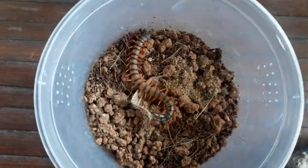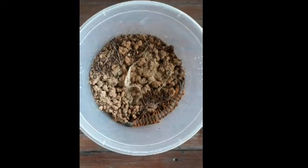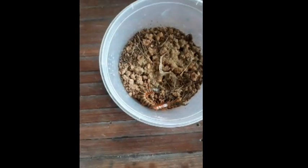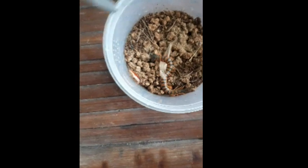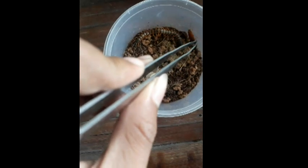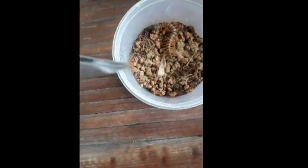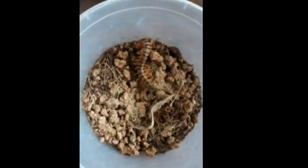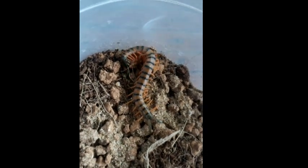With Scolopendra, let's get into it. Let's try to give him some food, let's offer him some food. Yeah, you can have it boy! Yes, yes, yes — nice, nice takedown!